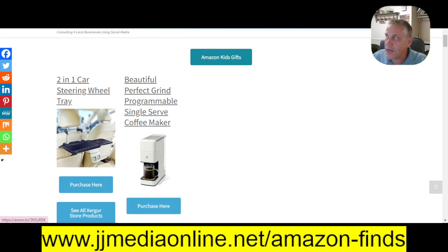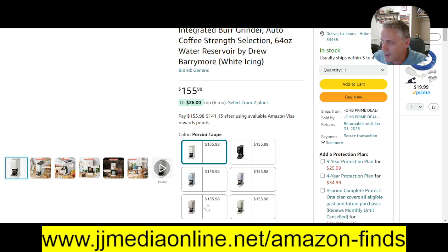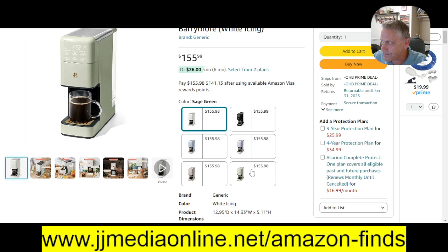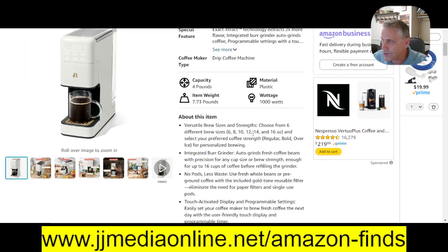It opens up at $155. It has multiple colors — white, black, pink, and kind of like a silver, or I guess that's a white icing. It's a versatile brew.